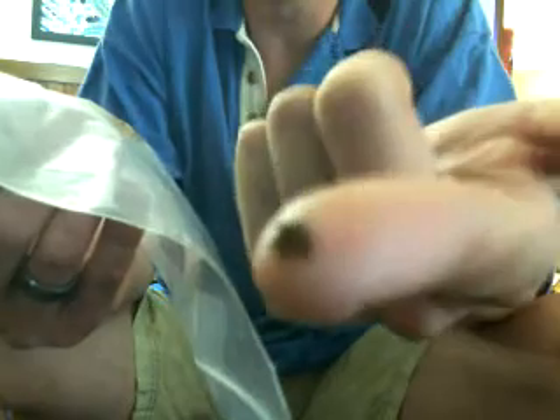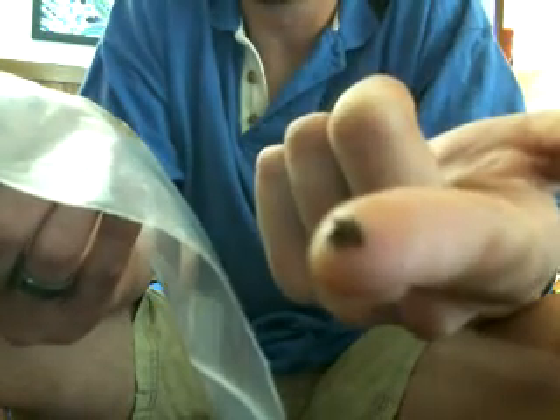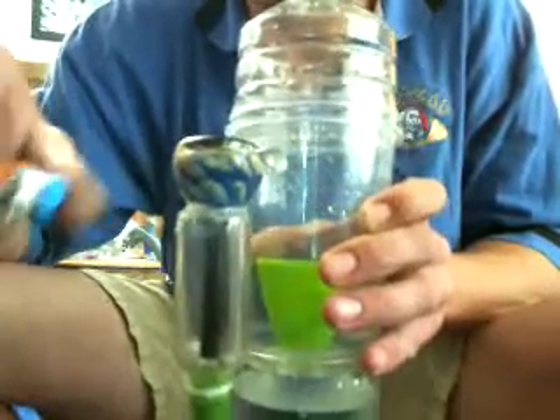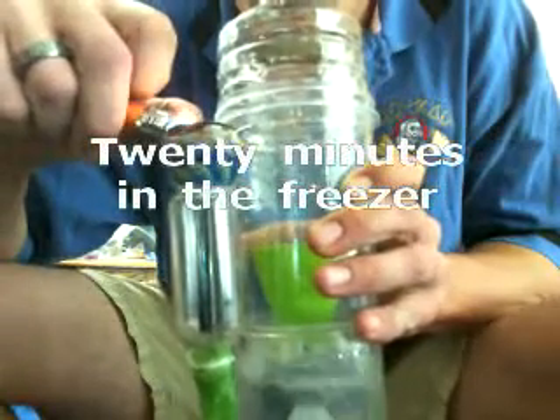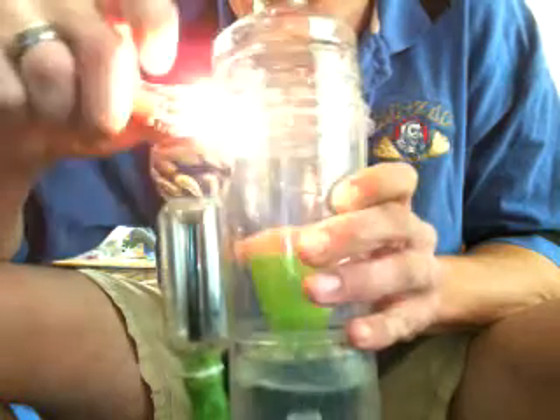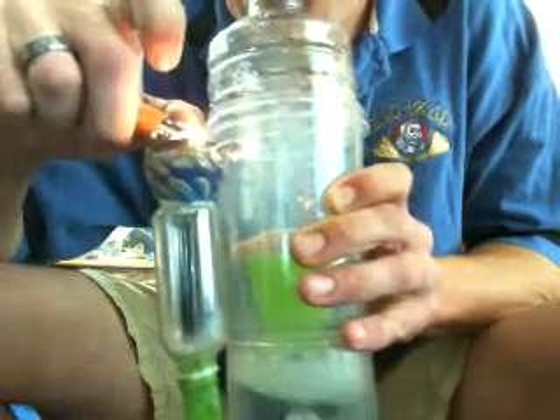Imagine all of your missed opportunities — stems and trim — collected in one place as hash. You can see it starts to melt just from holding it too long. I'll drop this little piece in a bowl and smoke this hash right now.